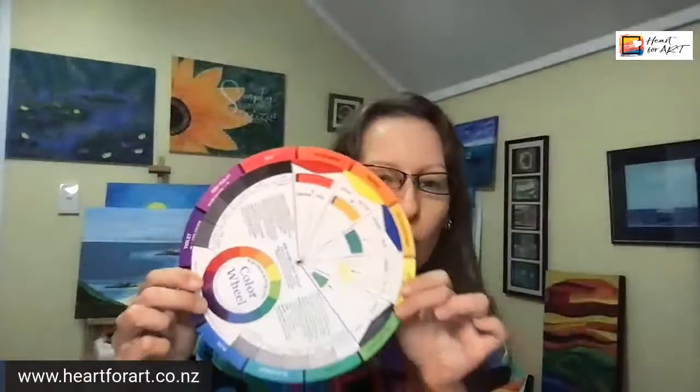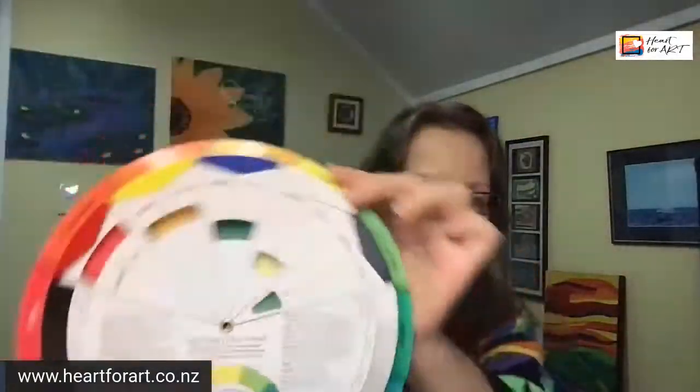Welcome to this week's episode of Hearty Tips with Silke. This week I'm going to tell you all about artists' colour wheels. These are awesome — every artist should have one. I'm going to show you how to use it to make your painting life way easier and less frustrating. So if you've been painting and you're trying to mix colours but you're just not getting the colours that you want, this episode is for you.